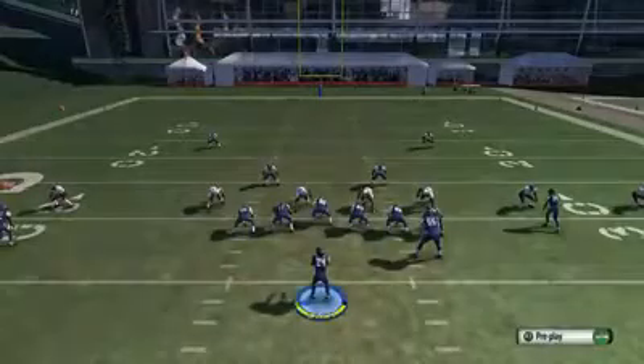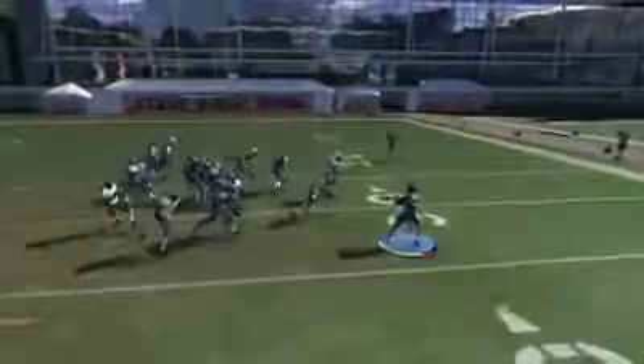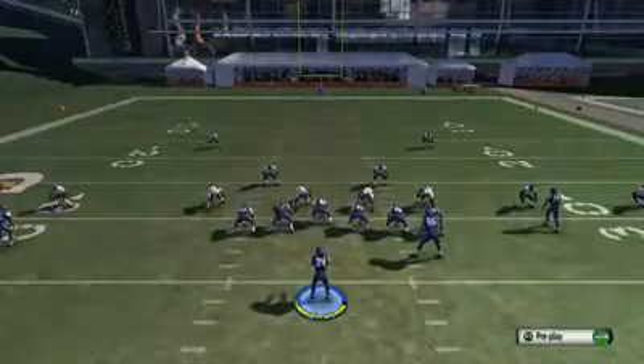We're going to fake that handoff, and then we're going to run parallel with that running back as you see coming right here. We're going to hit that L1 button — for Xbox it'll be LB. Make sure you run parallel with him so it'll be a nice pitch; you're going to keep a good pitch relationship.